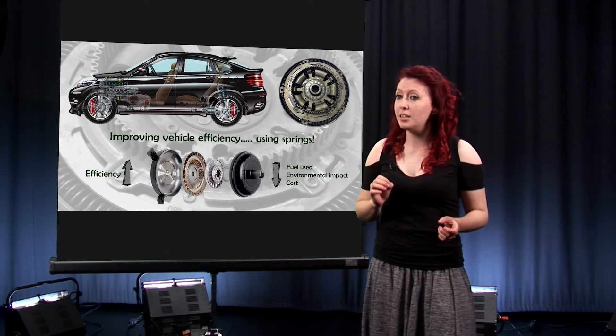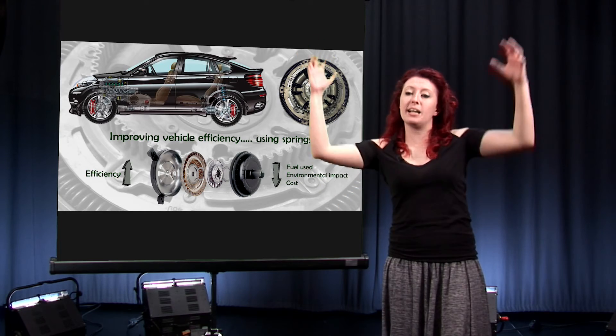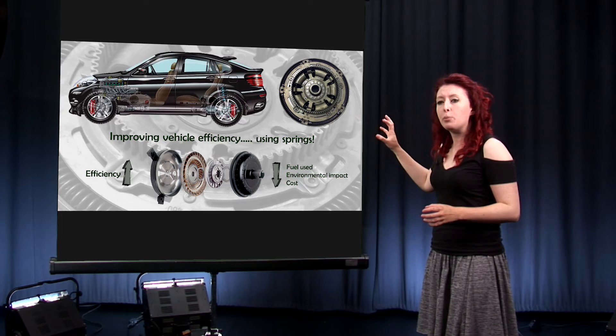This is better for the environment and a bit better for your wallet as well. The thing is, we don't actually know exactly how these things work, and that's what I'm trying to find out. By using a combination of rig testing — running the gearbox between two big electric motors — and by building a series of computer simulations, I'm helping to understand a little bit more about how these dampers work.